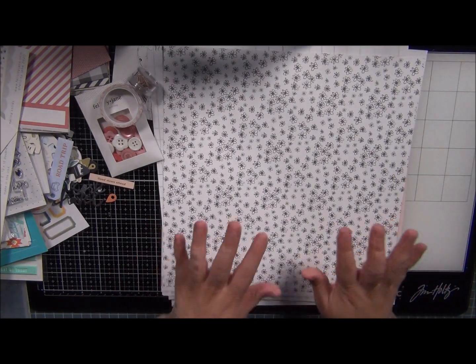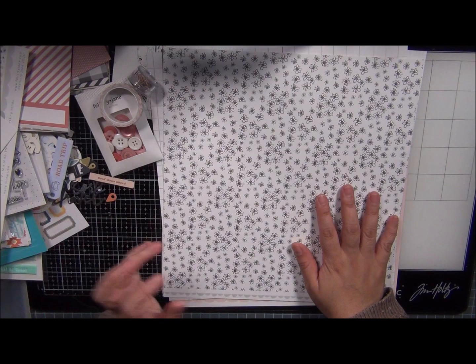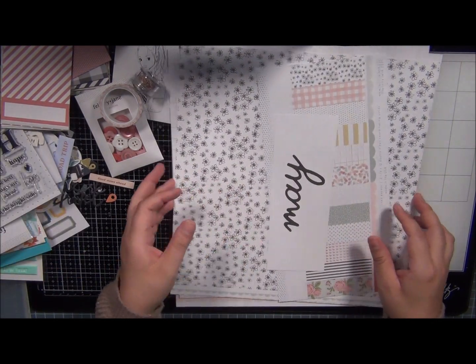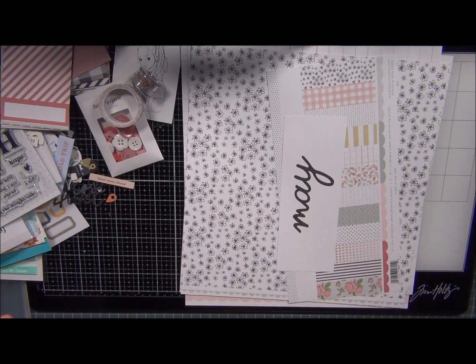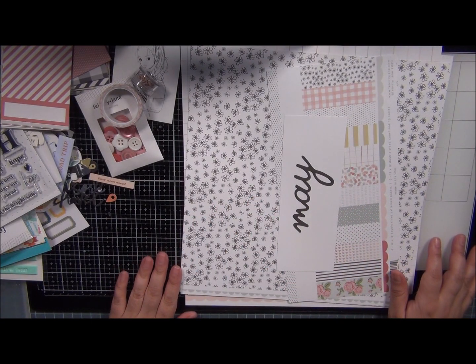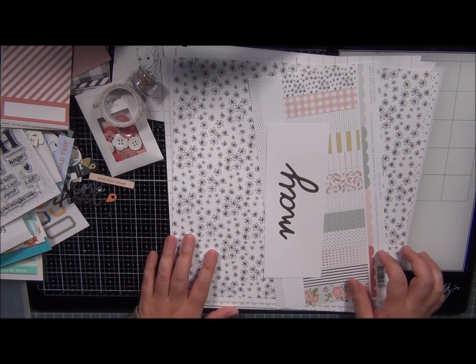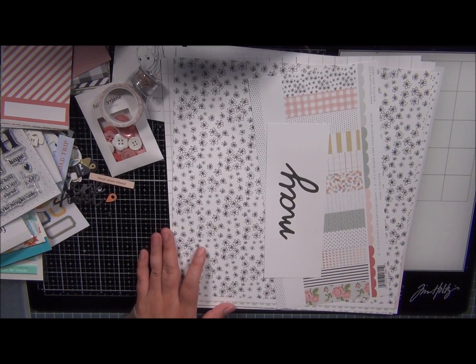So that was it for the Felicity Jane kit, and those were the kits for Citrus Twist. Now I can put everything away and start working on making some projects out of these. Thank you so much for watching — I hope that you enjoyed this video! Hey guys, welcome back to Cheesy Crafts.